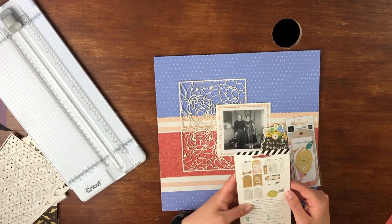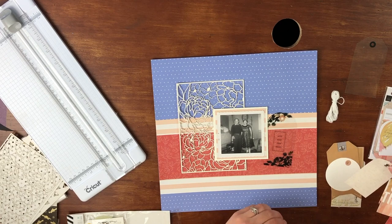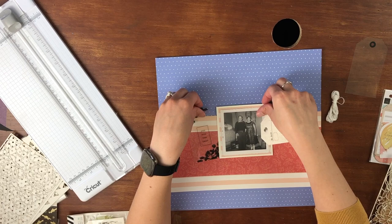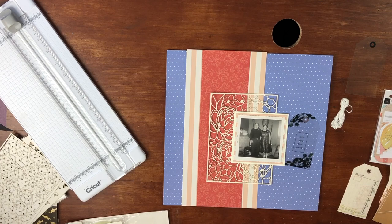It was a challenge for me, but I decided to grab out my Heidi Swapp tags — I think I got these from Joann's — to see if there was anything that kind of matched or that I wanted to use. There were a couple I did like: I liked that clear one and then the one on the right, which was like a canvas, and I really liked that.